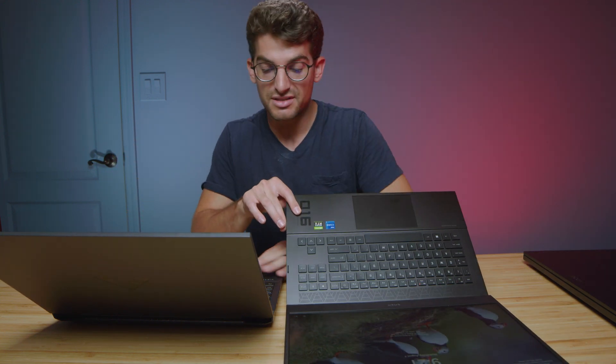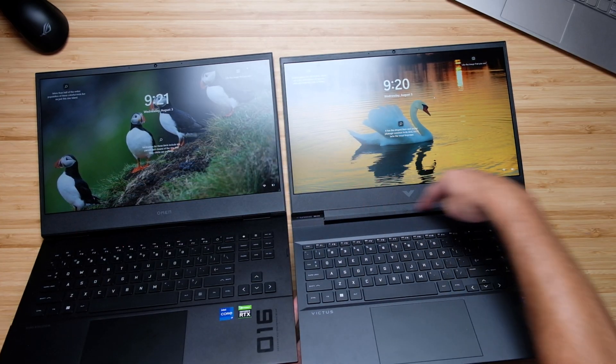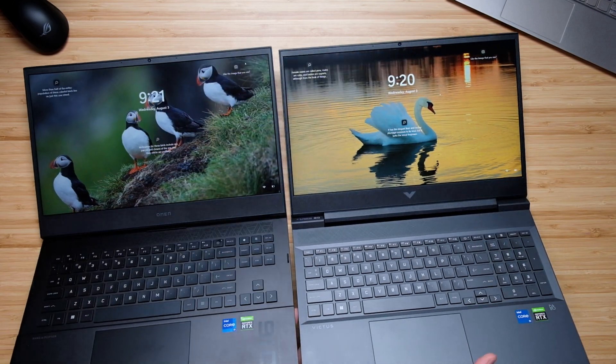That's important because a lot of people ask why it has a low sRGB — it's because it's a lower hertz panel, that's just how it works. You'll also notice a difference in the hinge between these two laptops: we have two hinges on the HP Omen versus the singular hinge on the HP Victus.